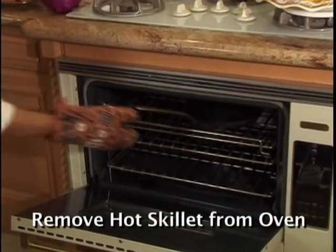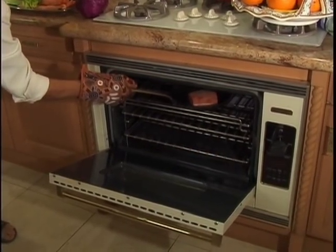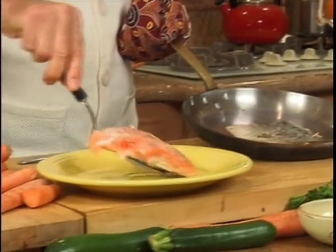Be sure that you wear gloves. Put salmon with skin on and put it back in the oven for about 5 minutes. It's cooking on both sides right now, and now this is cooked.